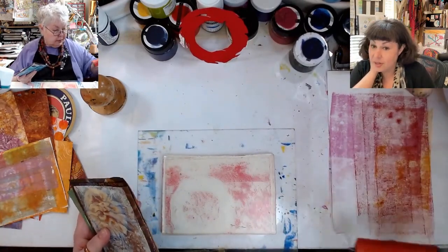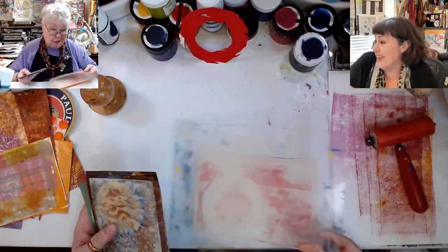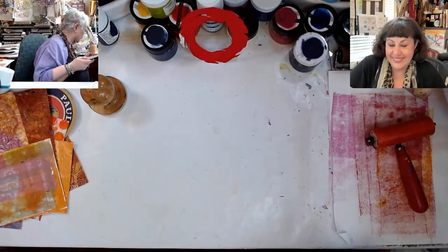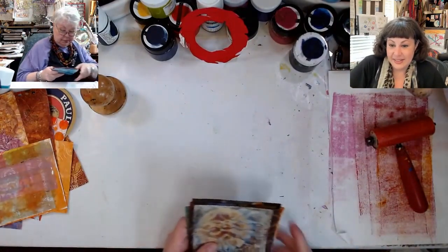Yeah, there's not any left on that. No, it's not even rolling off. It's dry. That baby's dry. I need to just put this over here, because we'll be laying something on top of it and pulling off it.